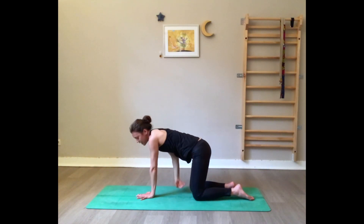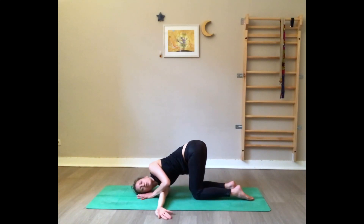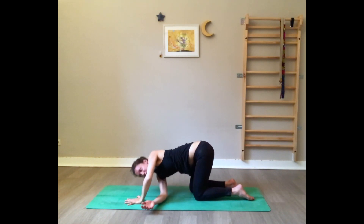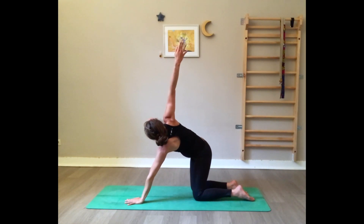Exhale, bring the right arm underneath the left — right shoulder and right ear on the floor. Bring the left arm high and wrap it behind the back, grabbing the upper right thigh or resting on the lower back. Roll the shoulders and chest open to the ceiling. Deep breathing — nice opening of the shoulders. Engage your abdominal muscles. Bring the left arm high, palm on the floor, press yourself back up. Inhale open to the right one more time, and exhale.